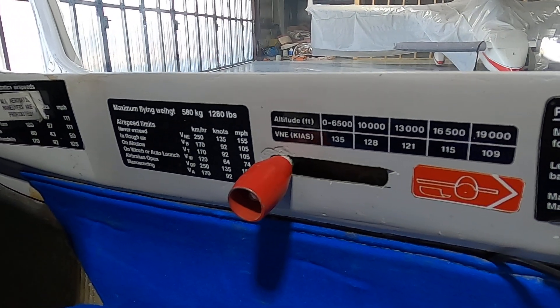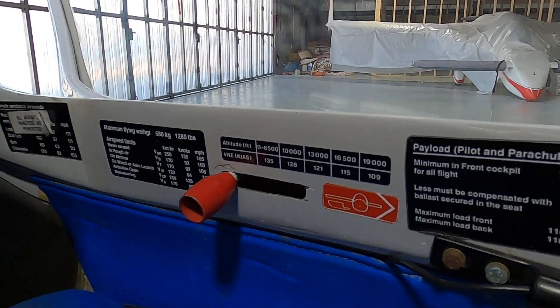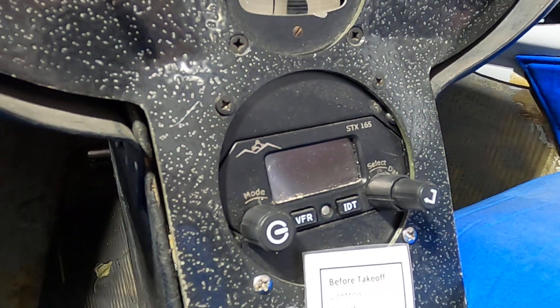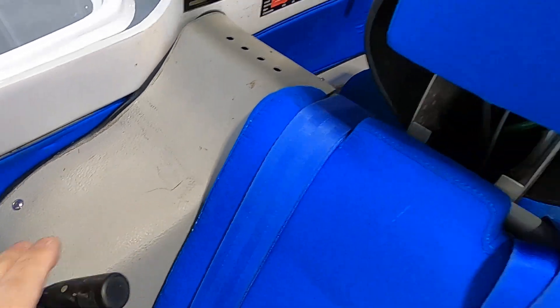Don't grab onto that — if you pull it back, the canopy will depart the aircraft, and hopefully you have a parachute. We've also got a radio to talk to other pilots in the area as well as air traffic control. We also want to check the placement of our rudder pedals, seat belt security, and our microphone.